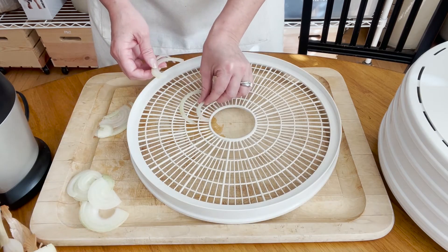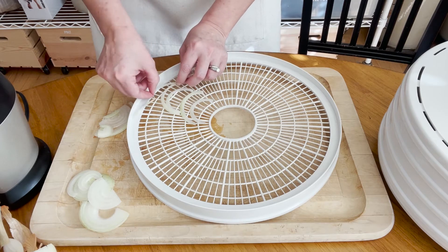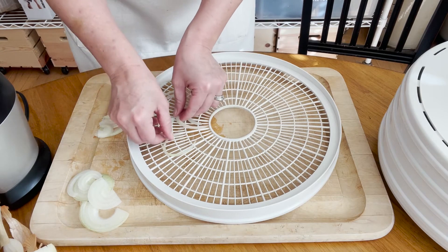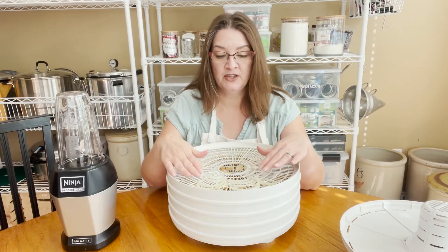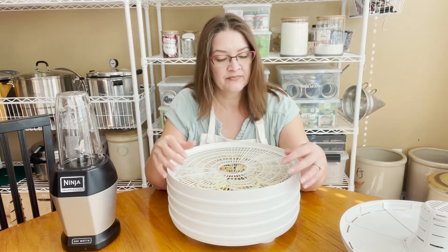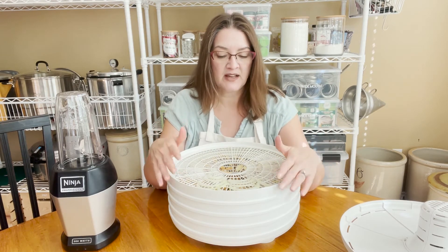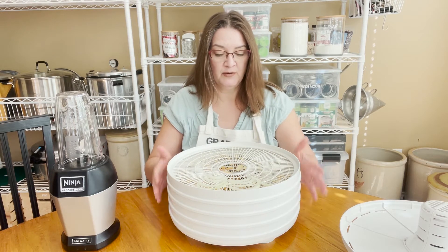When you're done slicing, go ahead and place them on the tray. Split the onion pieces apart as much as you can — they just dry faster that way. Once you have them on the tray, you want them close together but not overlapping as much as possible. You can take the little pieces and move them elsewhere on the tray.